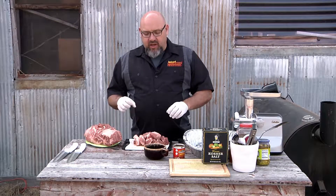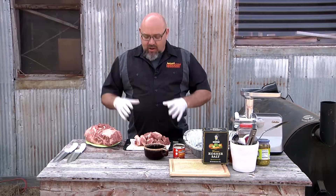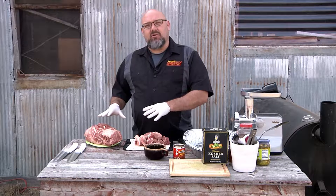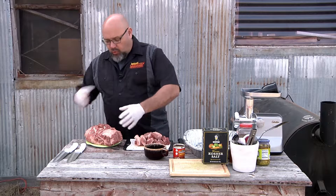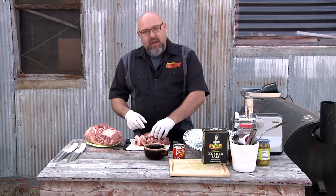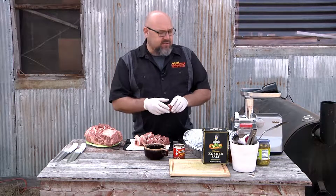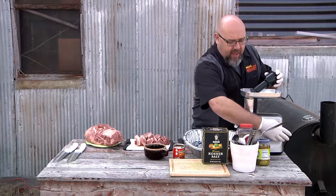When you grind your own pork, it gives you a chance to add some more seasoning and stuff like that. You can do some different meat mixtures — you could put some beef in it. Today we're pretty much gonna stick with just pork. I purchased this pork butt or pork shoulder from the grocery store, and I just cut it up into cubes so I could send it through my grinder. We'll go ahead and get started on that.